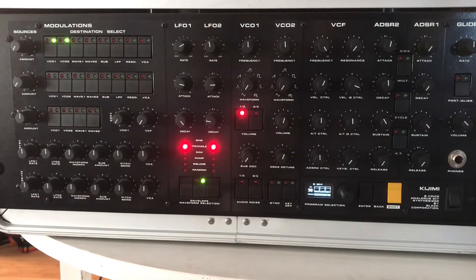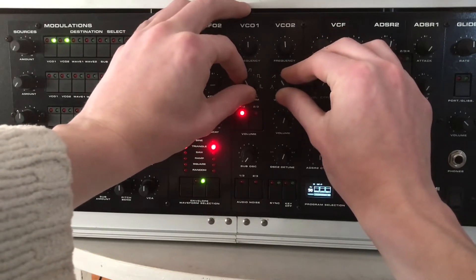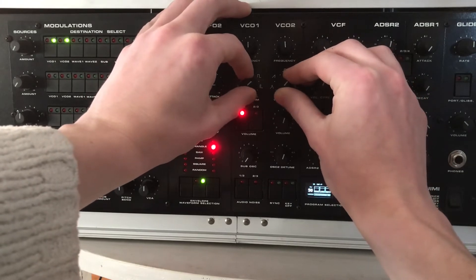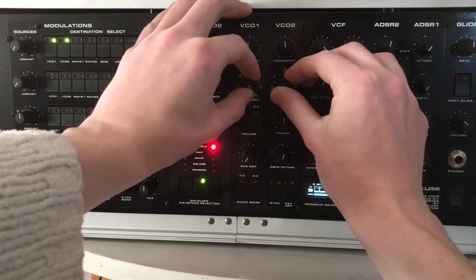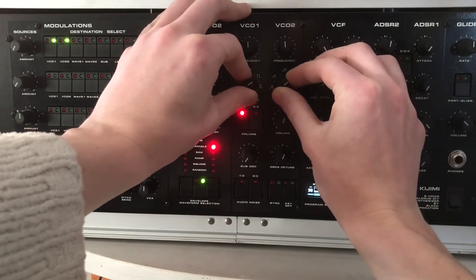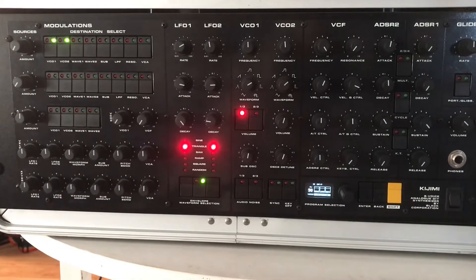Let's check out the waveforms on both, if I can get them at the same time. And let's add the sub. Very full sound.